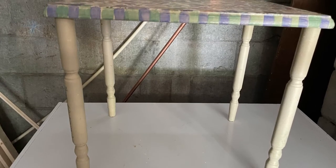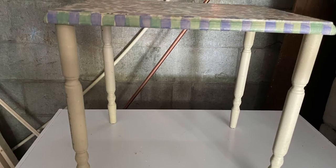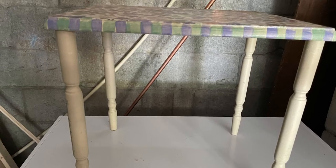Hi, this is Cheryl back with you from Farmhouse Frugally. So four months ago I did a haul and I showed you how I picked up a bunch of stuff for $50.